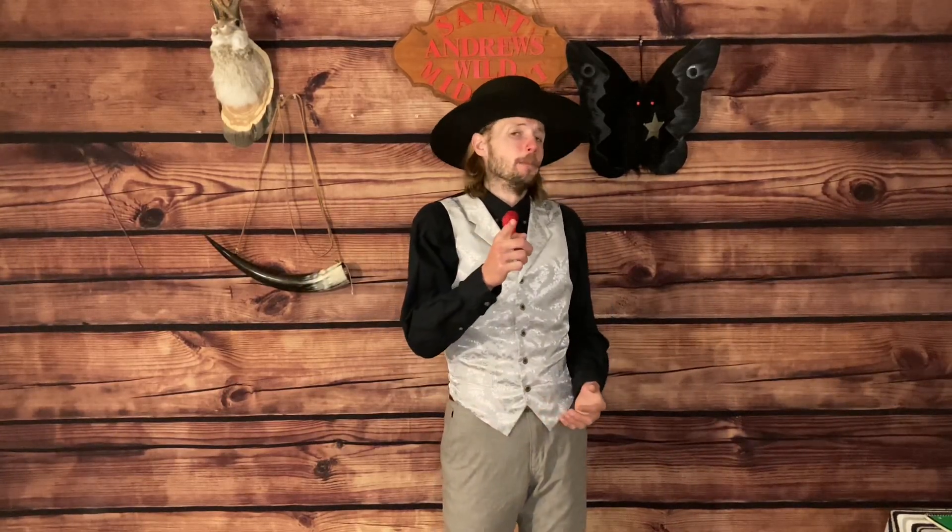Welcome back, ladies, gentlemen, and envies, and thank you for tuning back into St. Andrew TV, a cure for your Monday blues. I am your host, Andrew, and today I'm bringing you another tie knot that is courtesy of the Victorian era.